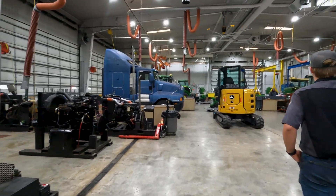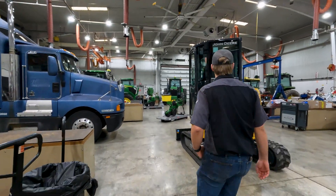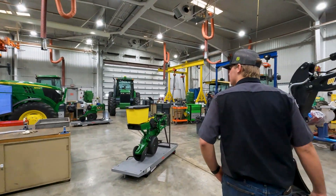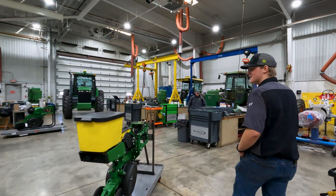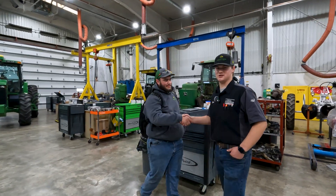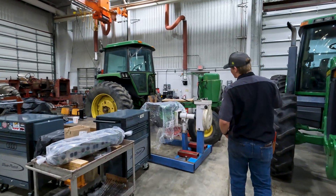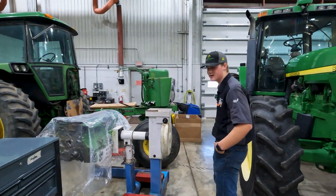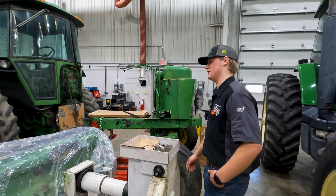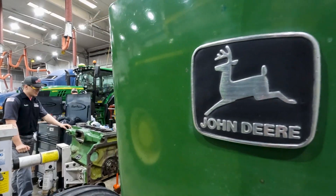As we carry on into the shop, we got a bunch of different trucks and tractors in here right now — some getting overhauled, some just have simple problems in them. Over here, we got one of our other students that's an intern, Jack. This is where my project is right now in the engine overhaul class, which you get to do your second semester of freshman year. I got it all the way down to the block — it's a John Deere 4440, pretty cool tractor.